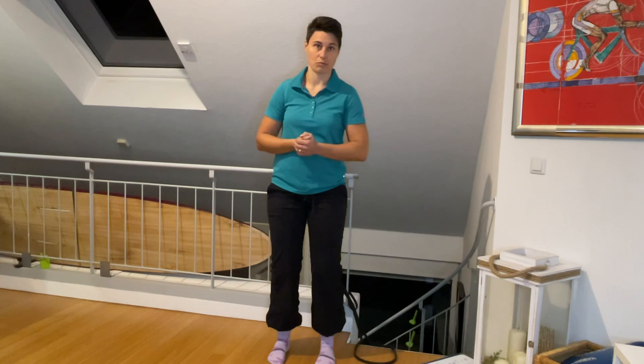Then retest — just notice how you feel, how the floor feels, and then go into your exercises and retest those too, noticing how they feel now.